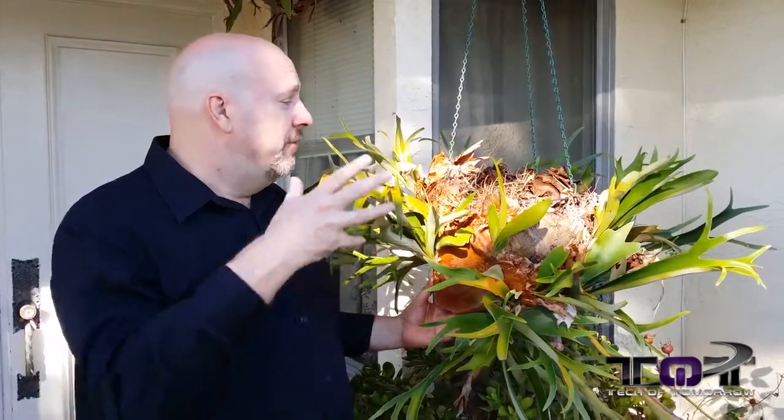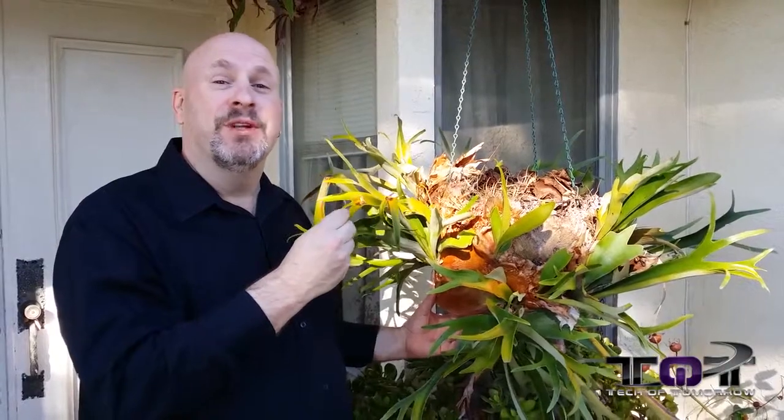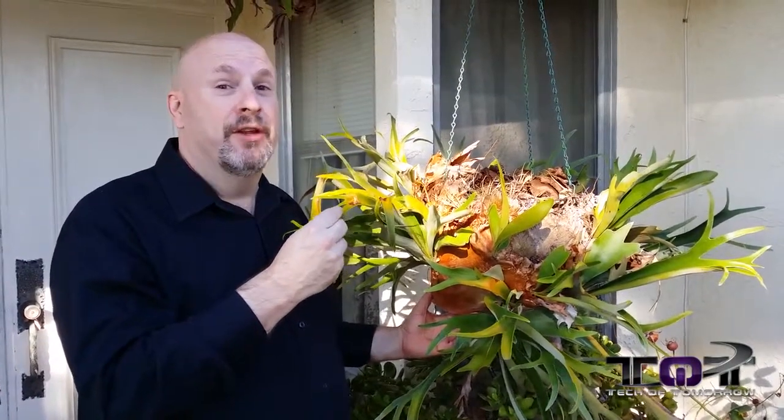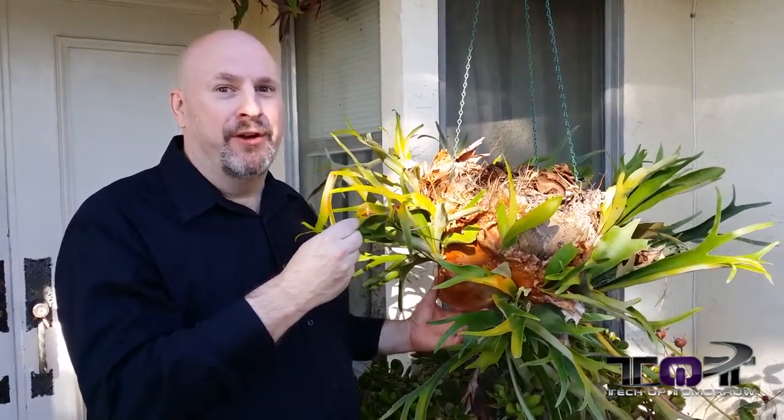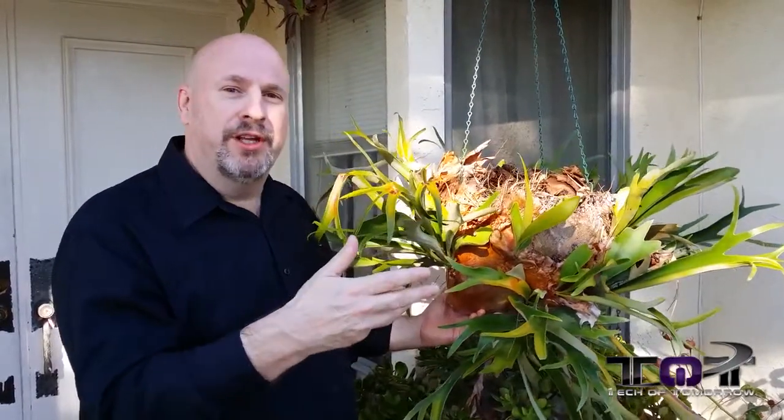All right, so before we bounce in and do the low light video, just one last thing. This here's my Static Horn Inferno. I'm pretty proud of this plant. I've had this thing for about 25 freaking years. Imagine that — a plant you've carried around through all those years. This thing's old, it's huge, but it actually gives some cool color variation for the camera.